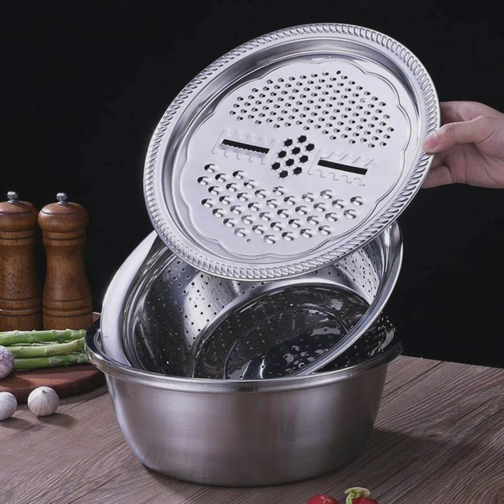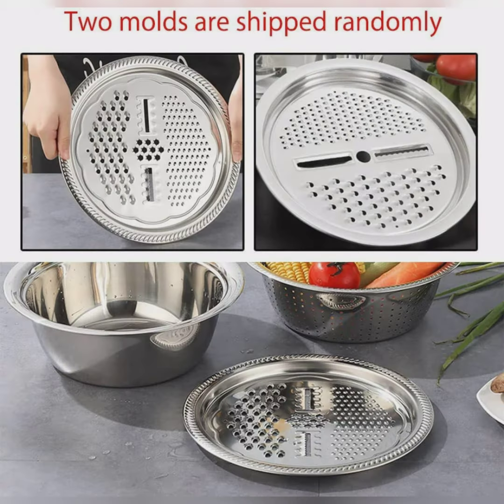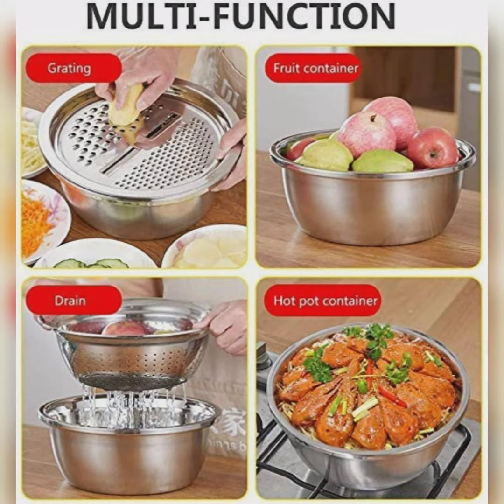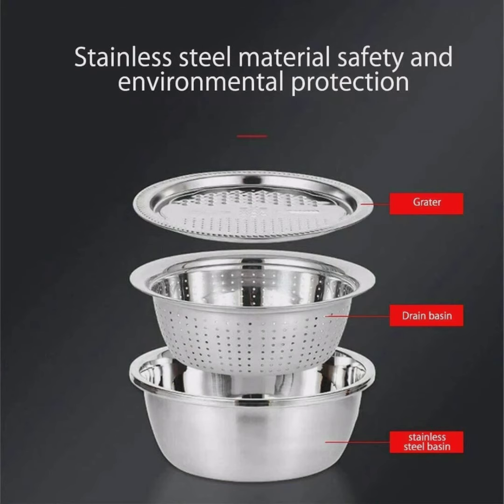The 3-in-1 stainless steel bowl can be used as a strainer, basket, or vegetable cutter. You can grab different types of edges. It's a multi-functional hot cooking food container — food grain, hot pot container, etc. A 4-in-1 very good product, having stainless steel material for safety and protection.